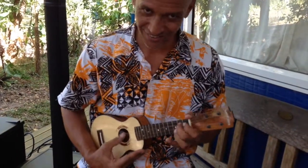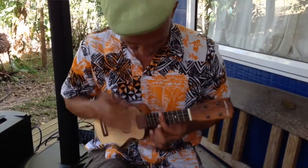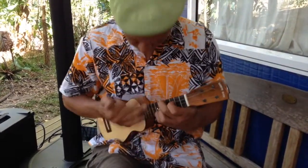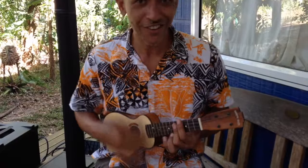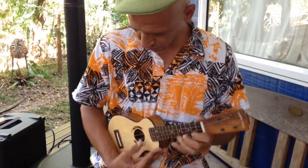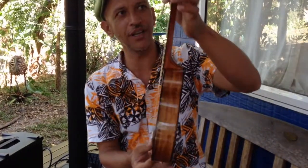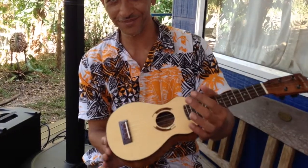Wow. What a classic little ukulele sound. That's just a beautiful tiny little thing and it's quite narrow — it's not very deep in the body — and it's a beautiful feel all throughout. That beautiful neck profiling that Alan seems to be so good at these days.